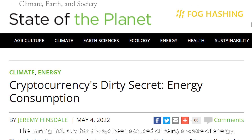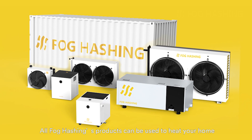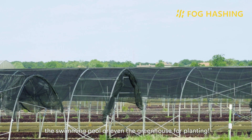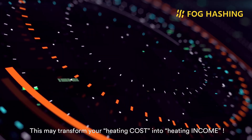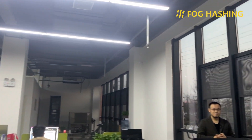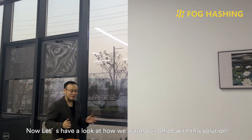The mining industry has always been accused of being a waste of energy. However, heat recovery may change that. All Volcashen products can be used to heat your home, swimming pool, or even a greenhouse for planting. This may transform your heating cost into heating income — heating while earning.